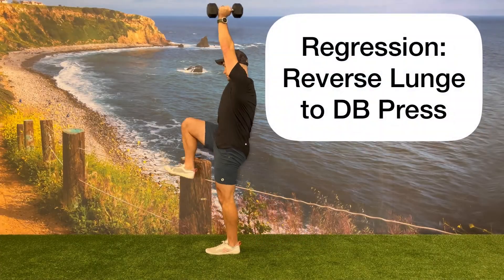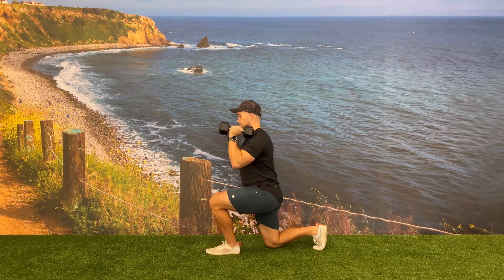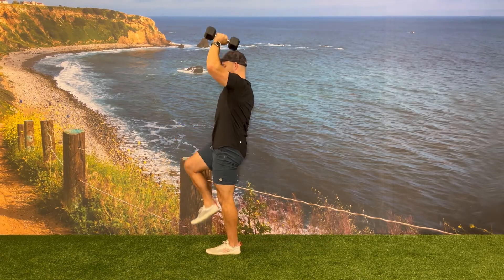Another regression would be to remove the hinge and extension and have the client do a step back reverse lunge on the opposite side they're holding the dumbbell.